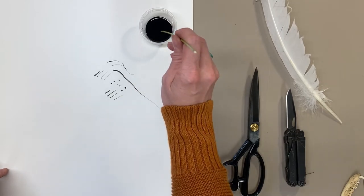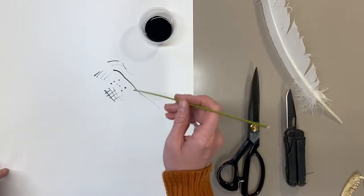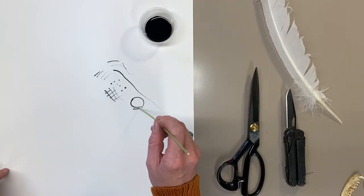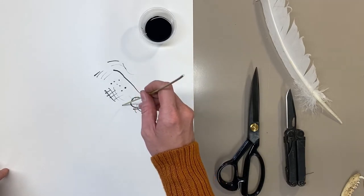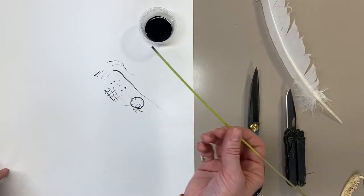You can make hatch and cross-hatched marks like so, and you can make a pretty nice variety of line work if you're willing to reload that brush frequently — and by brush of course I mean this reed, this drawing tool. So that is the simplest of all the drawing tools that you could possibly make.